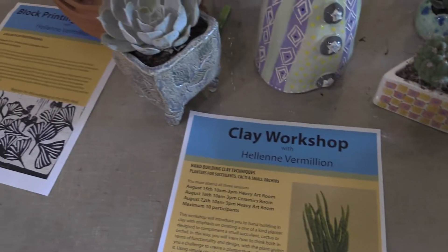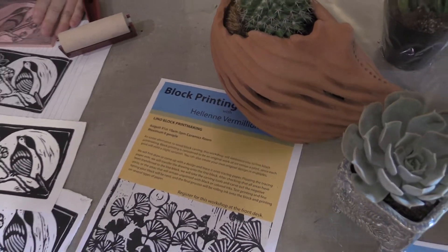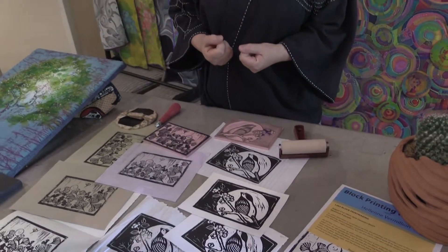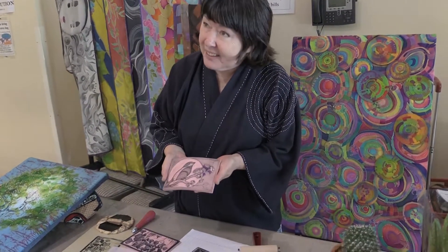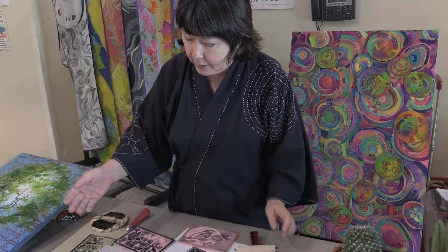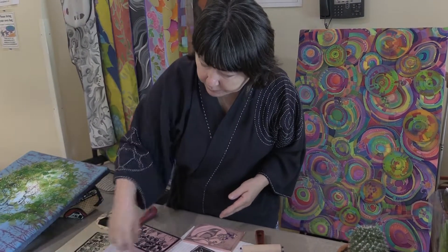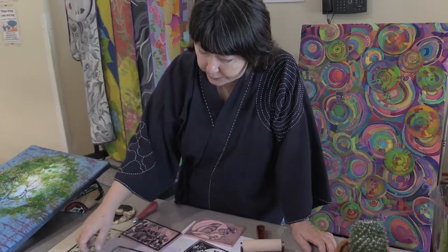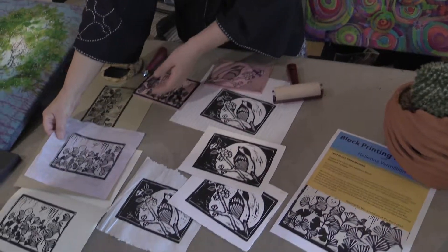This is printmaking. Originally they used wood to carve out and make woodblock printing, but it's kind of hard on the fingers and hands. Now they have linoleum blocks or rubber blocks and they're so easy to carve. I just made some samples here — on this one I just wanted to see how detailed I can get this rubber block to work, and it's pretty good. These are just sample prints I did.